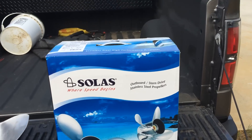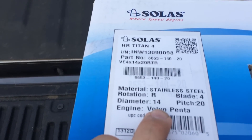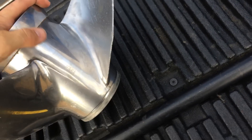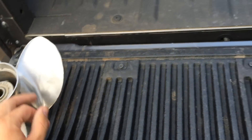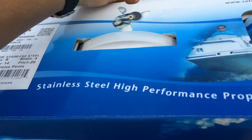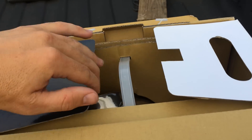This is a Solus HR Titan IV. I got a 14 diameter, 20 pitch. This is going to replace my old Viper, which was a 14.25x19. The manufacturer's specs call for a 14.25x21, so I figured this would be a good one to go to, considering we're going to a 4-blade.